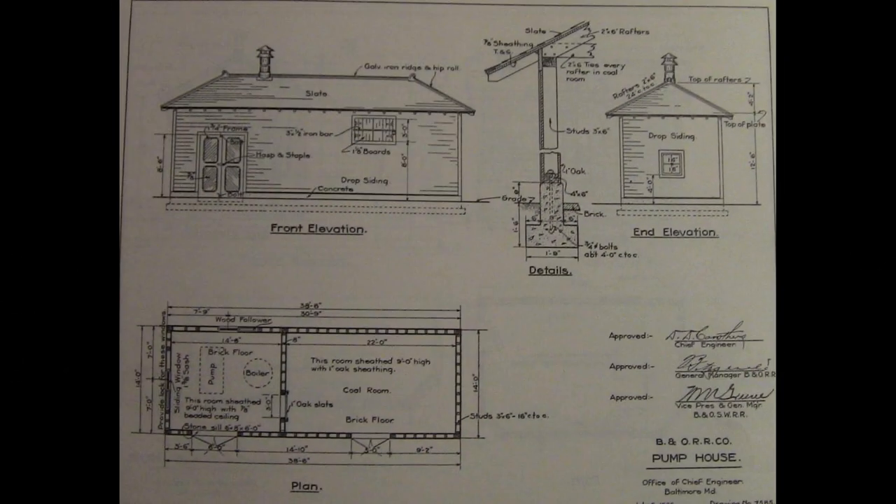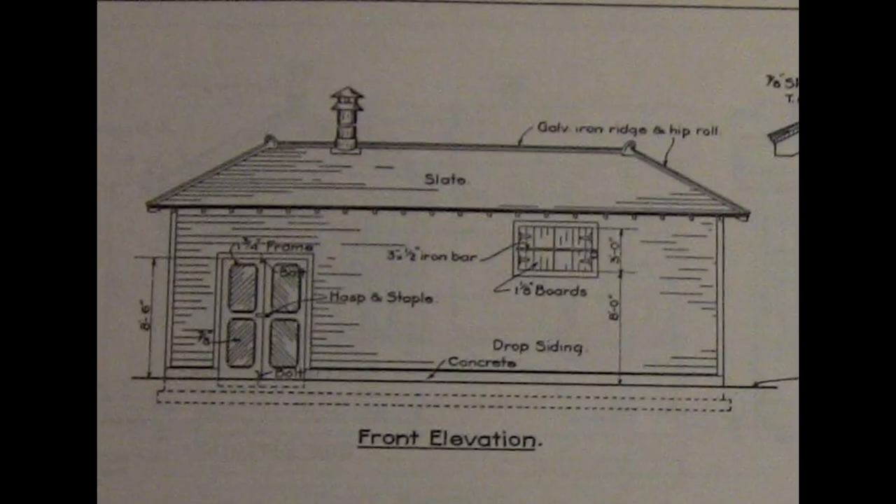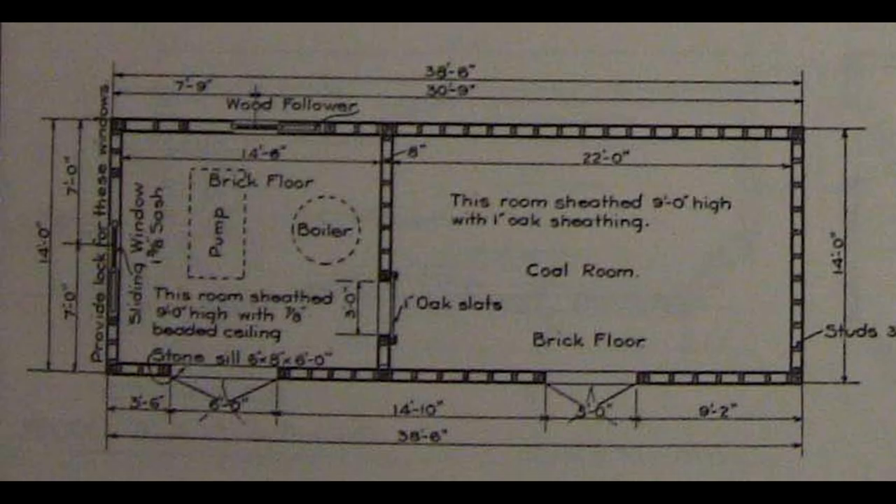You can see here the set of plans that came out of the standard plans book. It gives you all the detail you really need to build the whole thing. Here's just the side shot — this has a nice coal chute door on it. If you need to know anything, it's on this drawing: the size of the building, the sides of the footers, what was inside the building if you want to do an interior, which I'm not, but it's everything you need.